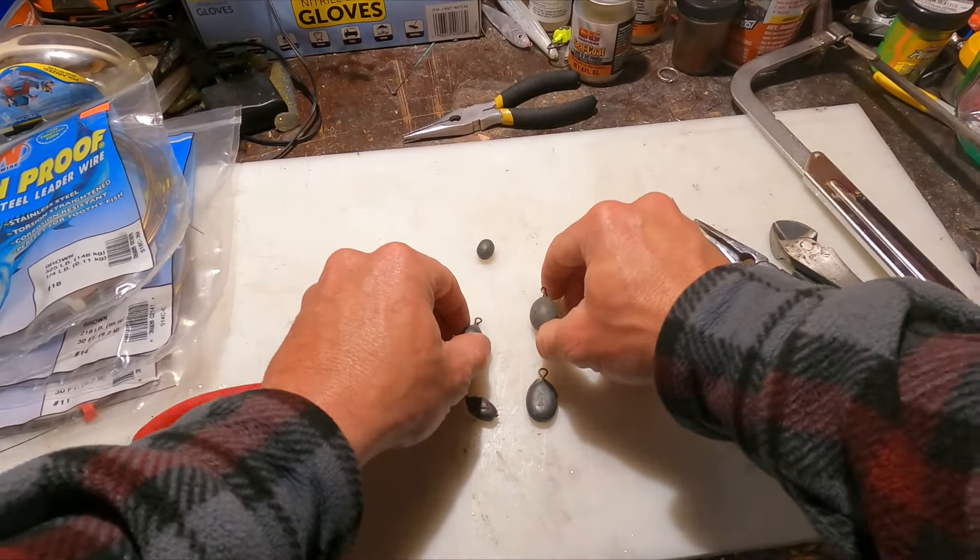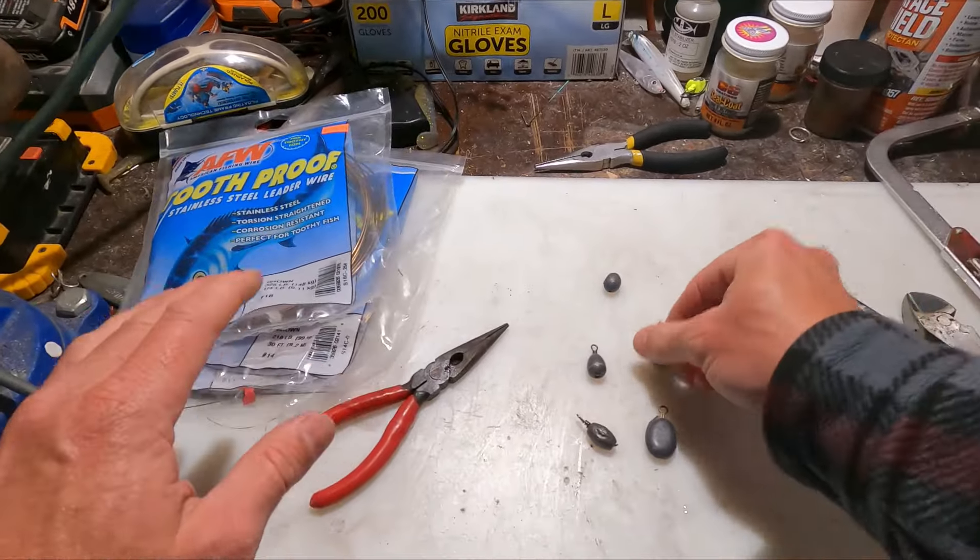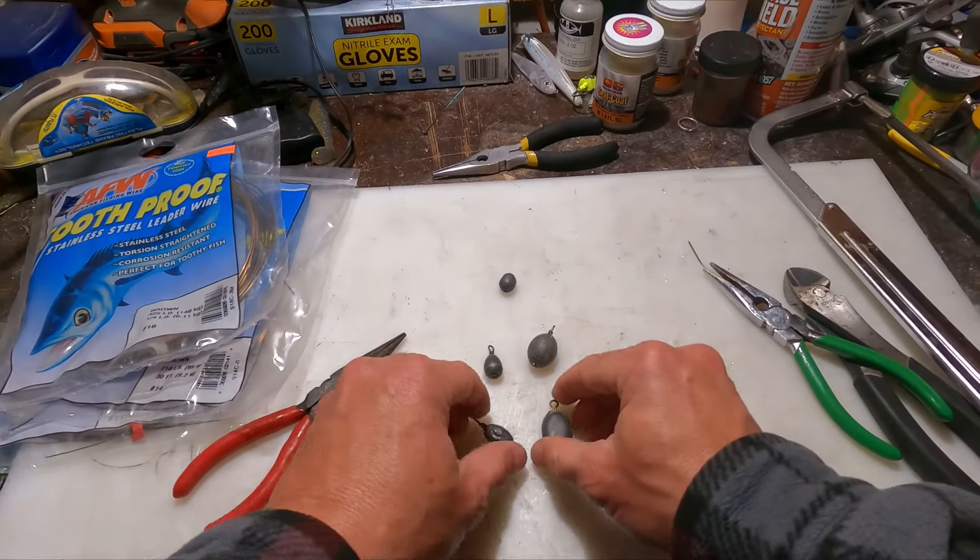And there I have it — one-and-a-half ounce drop shot weight. All right, there it is: DIY drop shot weights with steel leader wire. Hope that was helpful — take care, thanks for watching!